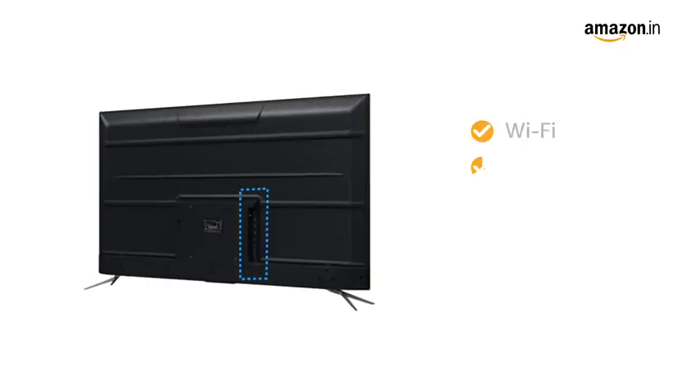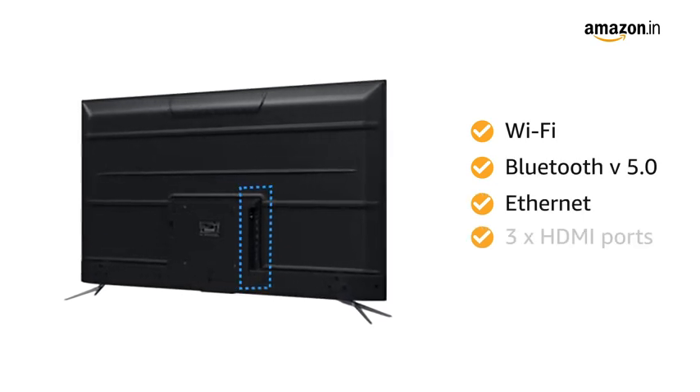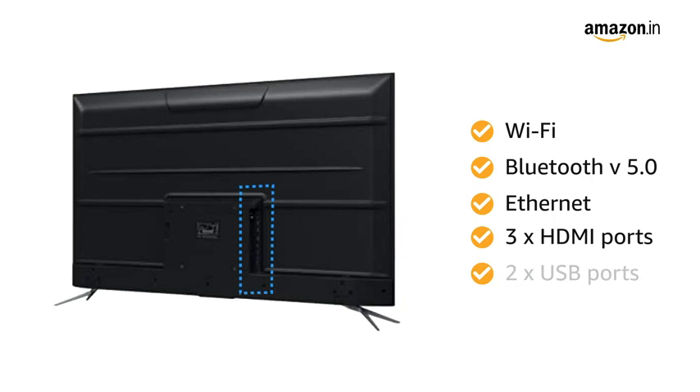The TV has Wi-Fi, Bluetooth version 5.0 and Ethernet connectivity, and comes with three HDMI ports and two USB ports.